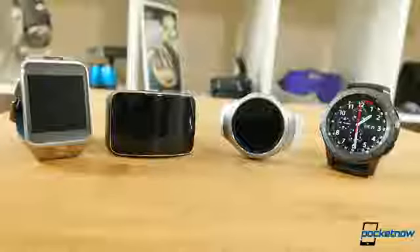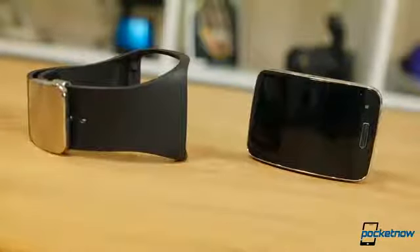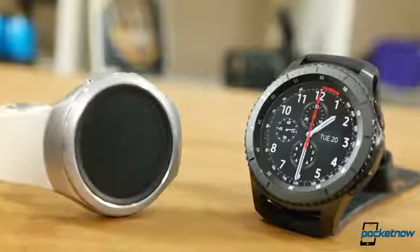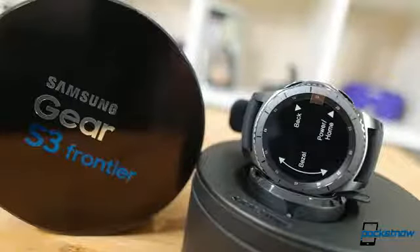Samsung's smartwatch evolution has been interesting to observe. Watching experiments with cameras and home buttons, to outright putting a mini phone on your wrist, the Frontier takes what we liked about the Gear S2 and refines it. This gear wears a lot more like a traditional timepiece, and will be appreciated by folks who enjoy a larger, bolder watch body.